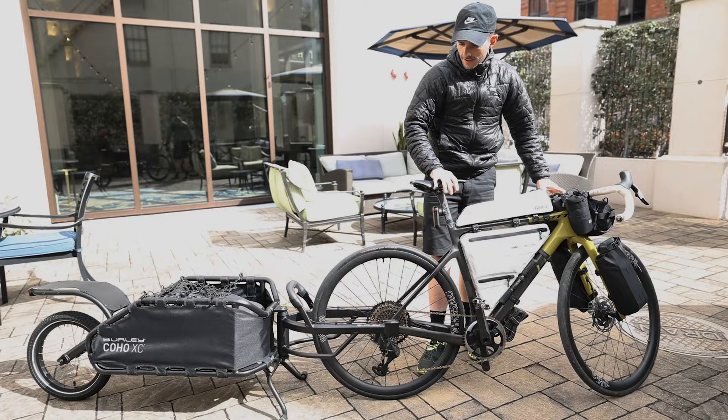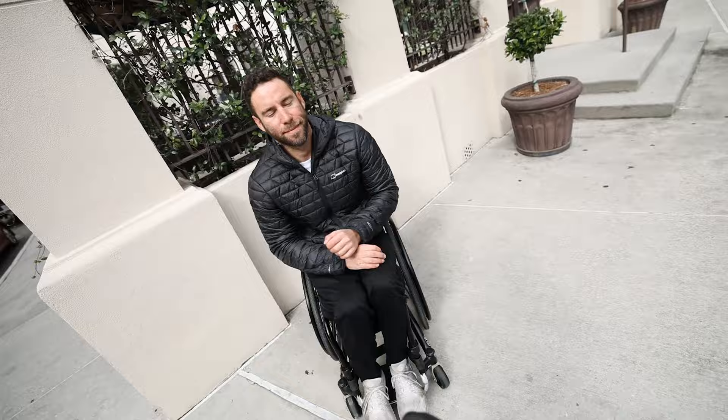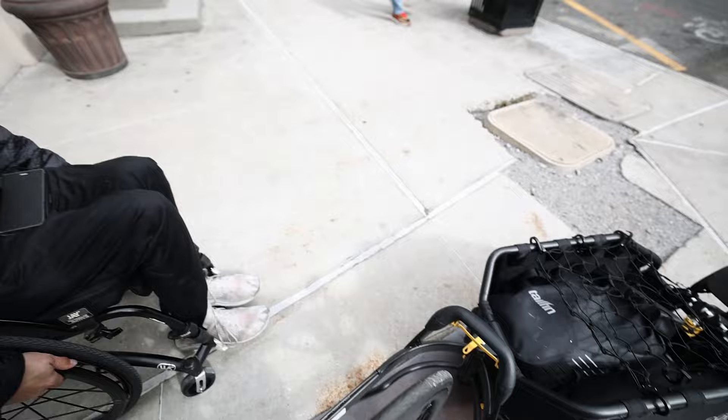First test ride — it's got a massive pivot point in it which makes it so easy to move around, definitely easier than when you have a handbike on the back. A handbike is really long but doesn't articulate. It's surprisingly easy and it's going to be lighter for Justin, that's for sure.